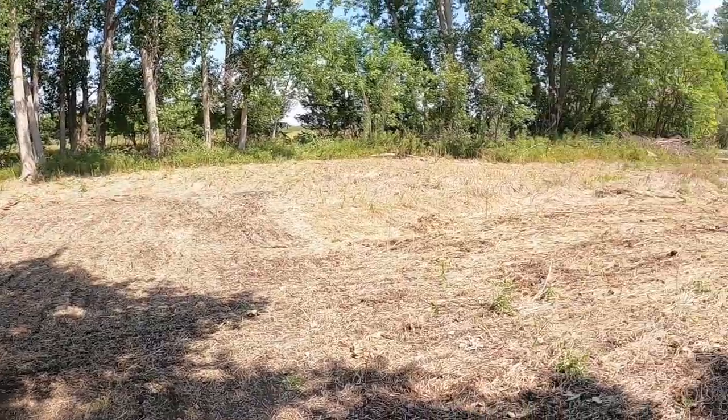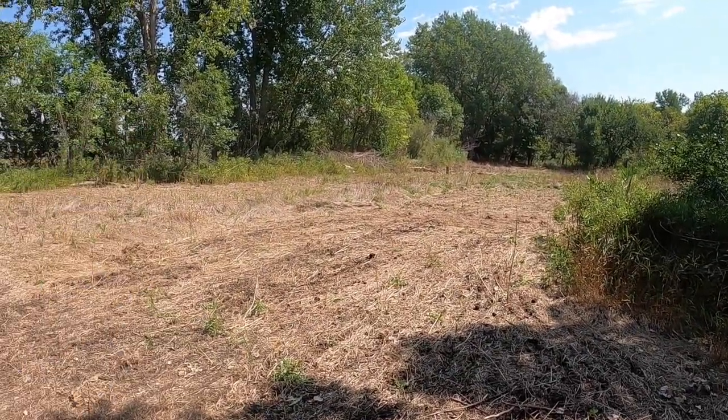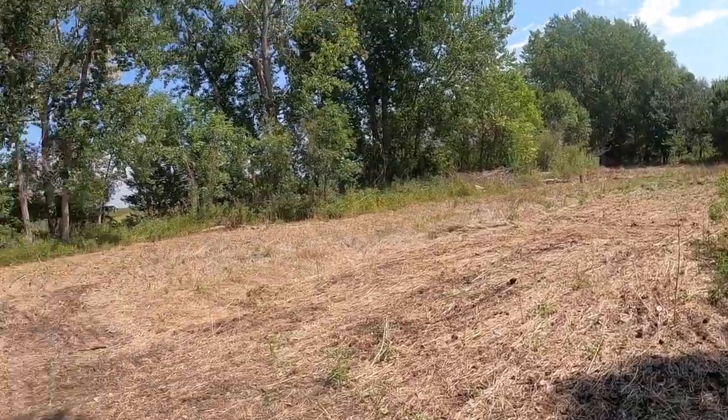Alright, just got done seeding the rye into this food plot. Got the majority of it cultivated up — some of it I didn't, and I threw rye on it just to see how much of a difference there is between working the soil and not working the soil. We'll come back in maybe a week or two, overseed again, and see how everything's doing.